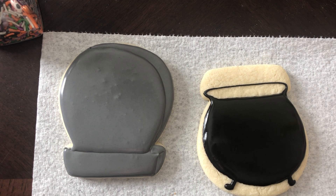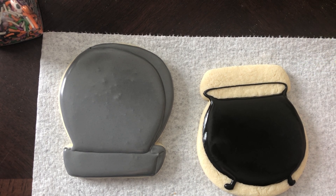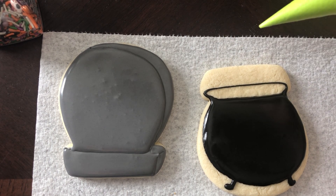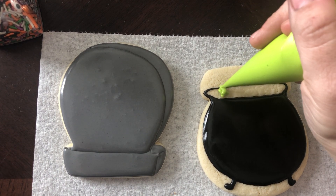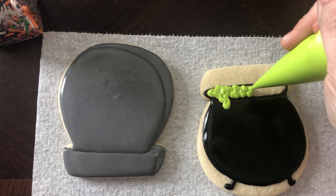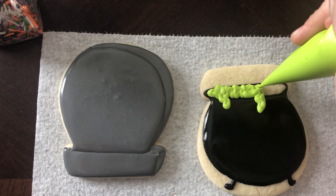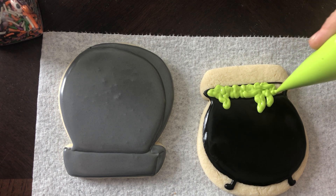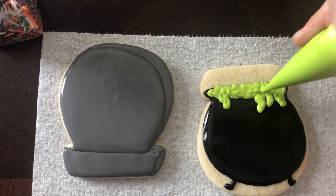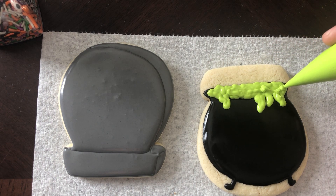When I think of gross stuff in a witch's pot I think of green — this color. So all I do for this is figure that it's gonna be slurping over, and I'm using the thicker icing — not the flood — because I want that texture to stay.